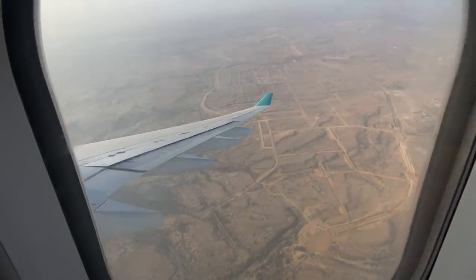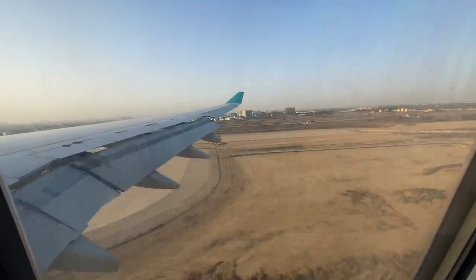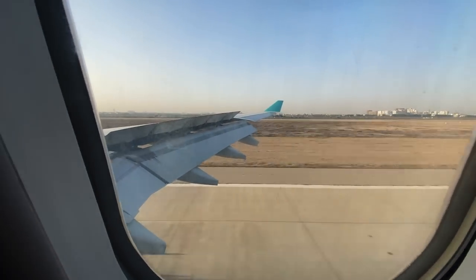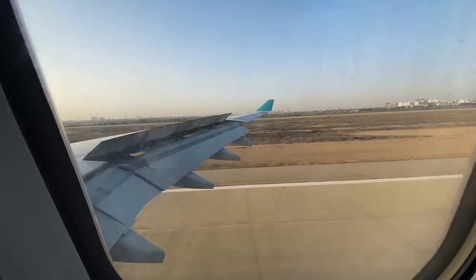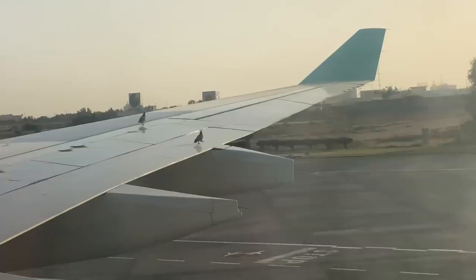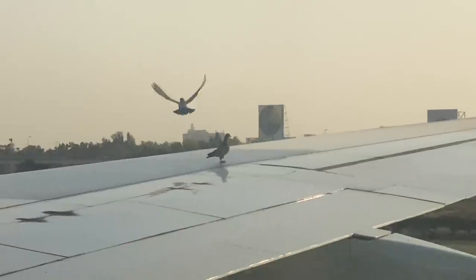Looking at the Bahria Town plotting below, I can tell we've entered Karachi's boundaries. We are approaching the runway and that was a very smooth landing. Let me know in the comments whether pigeons being on the airport is safe or not — in my opinion it's quite dangerous and can cause not just financial but also safety-related damage.